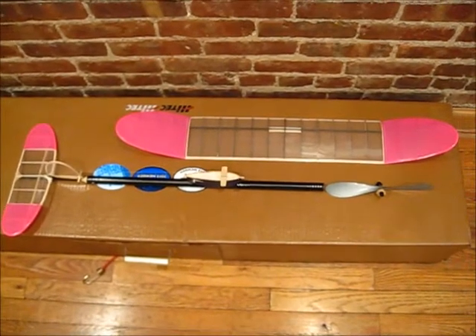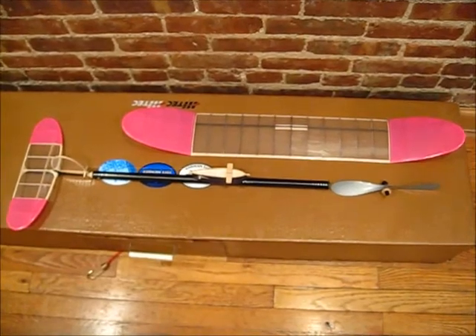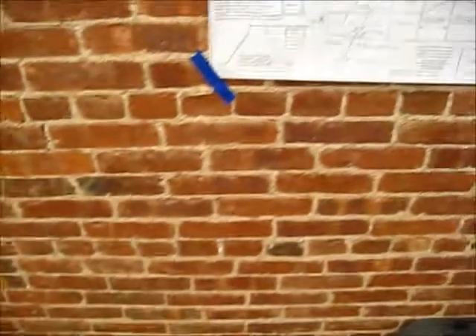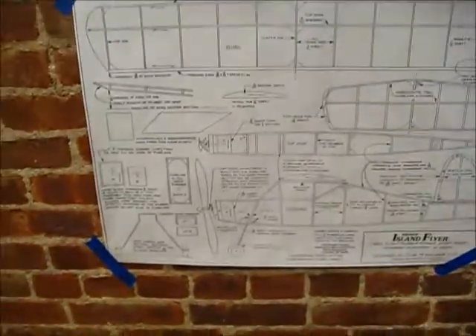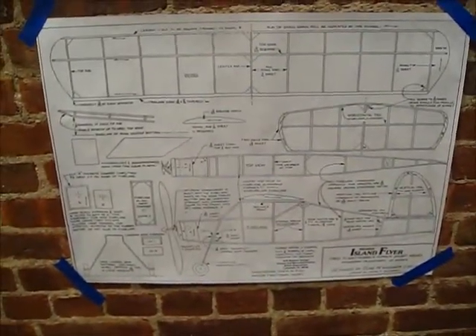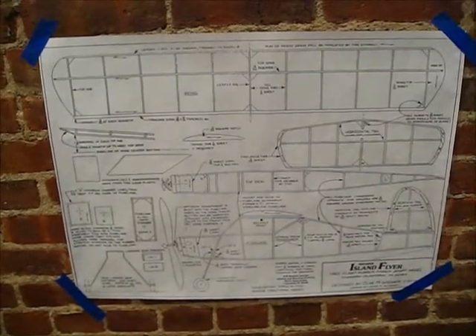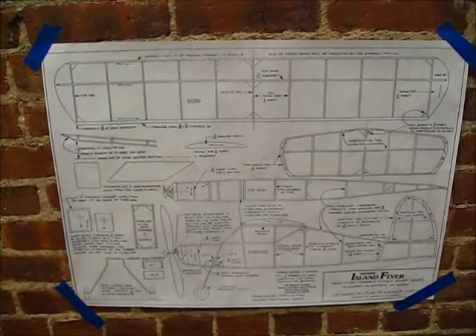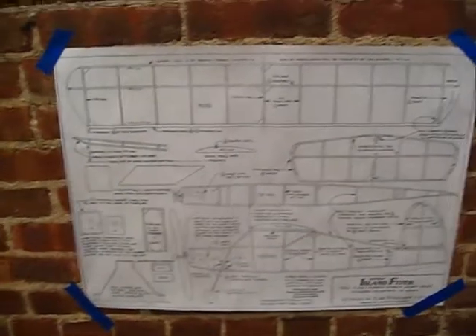I built the Flying Aces Moth many years ago — that was pretty nice, weighed about 35 grams, which is good because the equipment is down to about 6 to 6.5 grams. I've been looking around, and the instant I saw this one mentioned on Hip Pocket, I thought it was a great project. This is called the Island Flyer — it's fairly well known. It's only got a 22-inch wingspan, but look at that wing area. I think this is going to be a really good flyer, and it's got plenty of room for the radial control equipment.